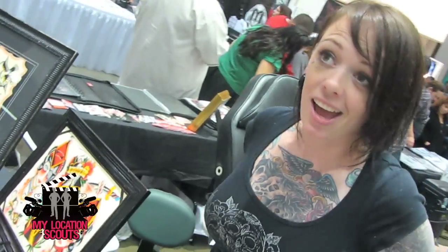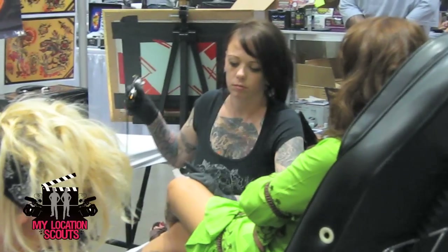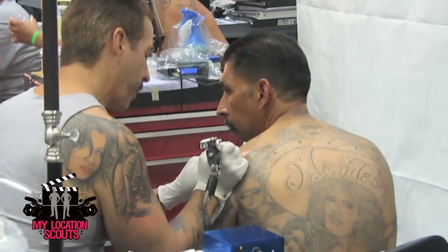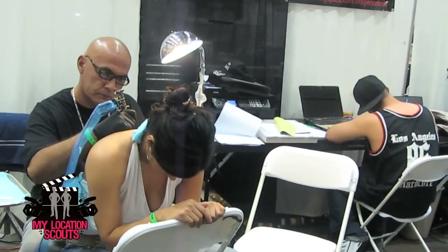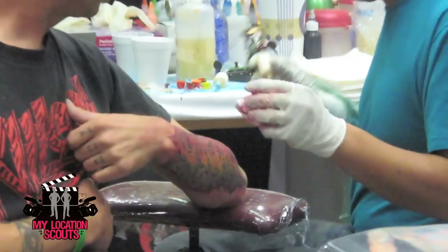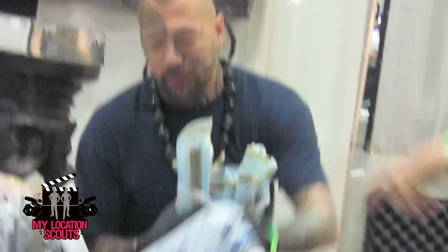I'm a tattoer and I pretty much just do mostly traditional Americana style tattooing. I really love the old tradition of tattooing and the basics of it. You get all this other new stuff which is really fun and interesting and cutting edge, but when it comes down to it, tattoos have been around for hundreds and hundreds of years. Traditional Americana electric tattoos have been around about a hundred years now.